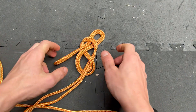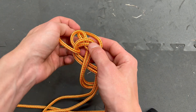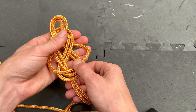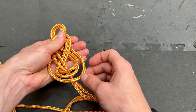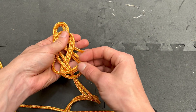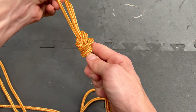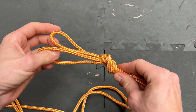To finish it, you just take this loop here, pass it all the way around the entire knot, and then it sits just at the top. The reason it doesn't sit at the bottom is that changes the angle of the standing end of the rope, so it sits at the top. Then you tighten it up on all the strands, and that is the bunny ears.